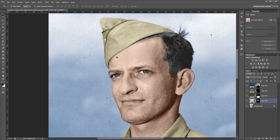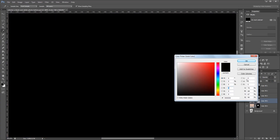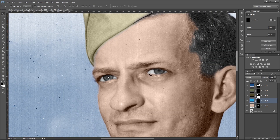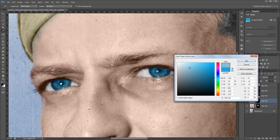Next I'm going to add some color to his eyes. Rather than use the quick selection tool I'm going to do it manually just because they're round and it's pretty easy to do. I'm going to create a new solid color layer and set it to blue because I want to give him blue eyes. Then I'm going to click the layer mask and press Ctrl+I to invert it so I hide all of that blue. Then using my brush tool with white I'm going to paint just on the irises of his eyes. Now I'm going to set the blend mode to Color and decrease the saturation of the blue.